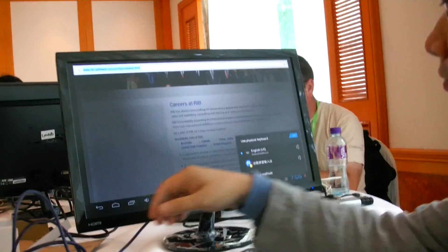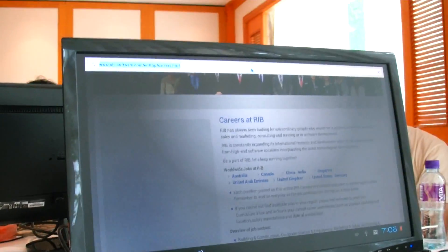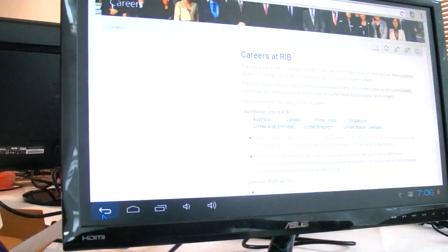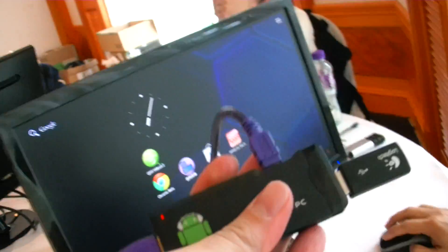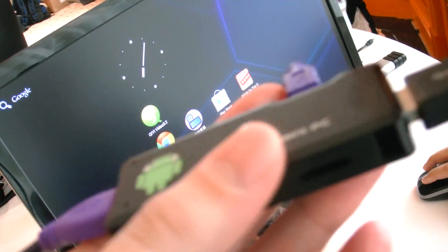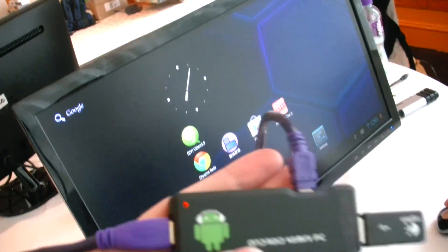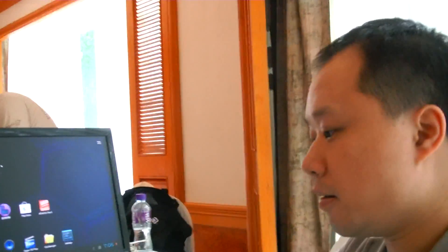Right now the mouse works — you can navigate around. Let's go back to the main menu, to the home screen. There's a full desktop running, so it's actually for real. It's not a prototype — it's in large production right now. We are selling in Hong Kong and the US.